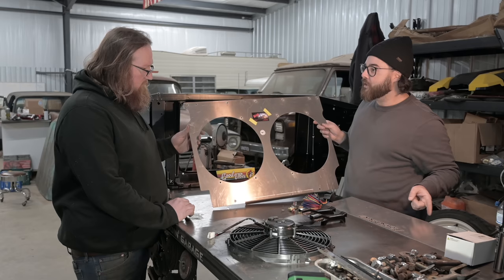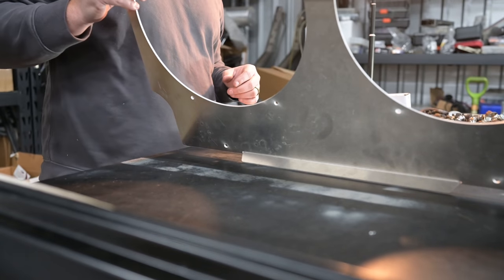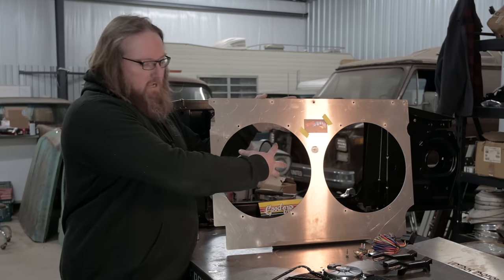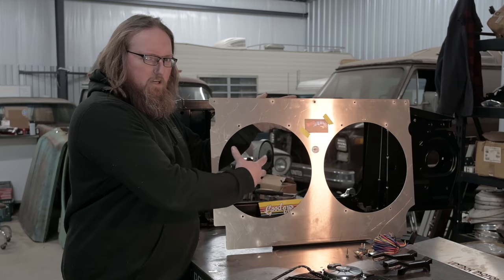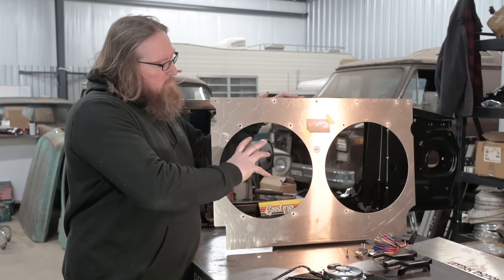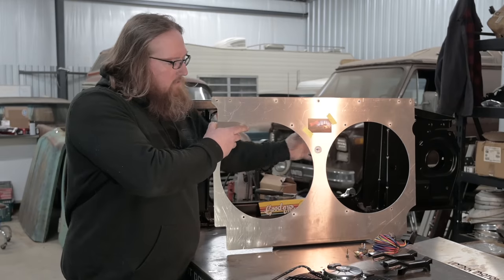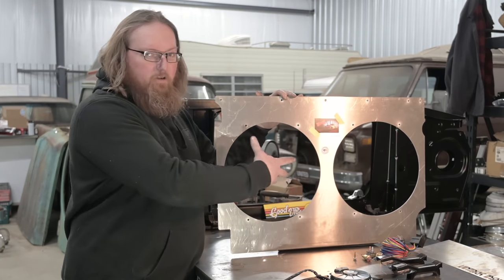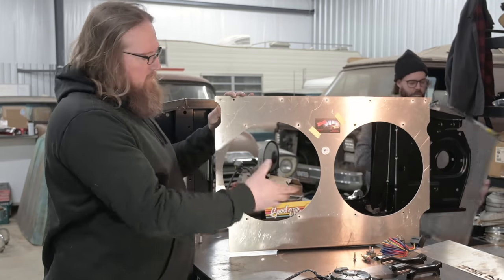We're going to actually put it together for you in mock-up phase, show you how it goes, then tear it all back apart, paint it, and put it back together for the final time. Tell everybody about why it's important to have a fan shroud with your electric fans. When you put an electric fan on a radiator without a shroud, you're just sucking air through the diameter of your fan — you're not using your whole radiator. When you put a shroud on it, you're forcing the air to travel through the whole radiator to get through the fan, cooling the entire radiator instead of just one small area.